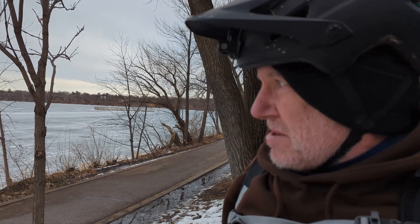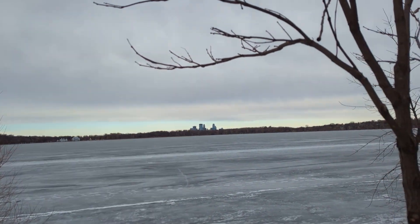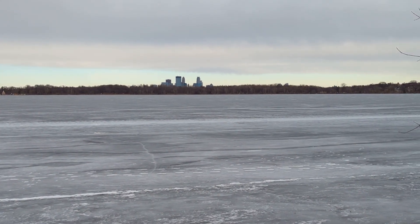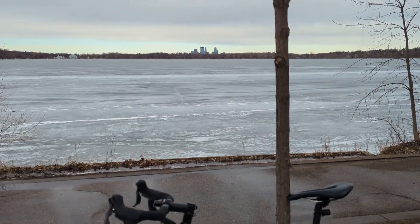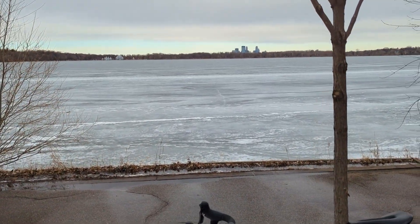Here's another spot I always see — I ride by here all the time. I wanted to get some pictures of downtown Minneapolis, and I thought, why not try to get some shots with the city in the background and my bike in there? I don't know how those would turn out, but we'll give it a shot.